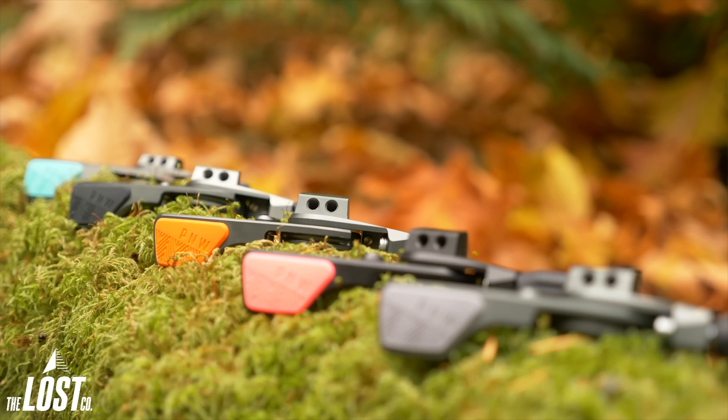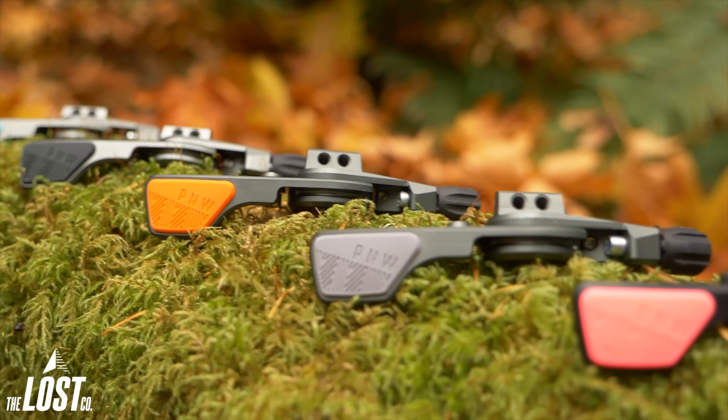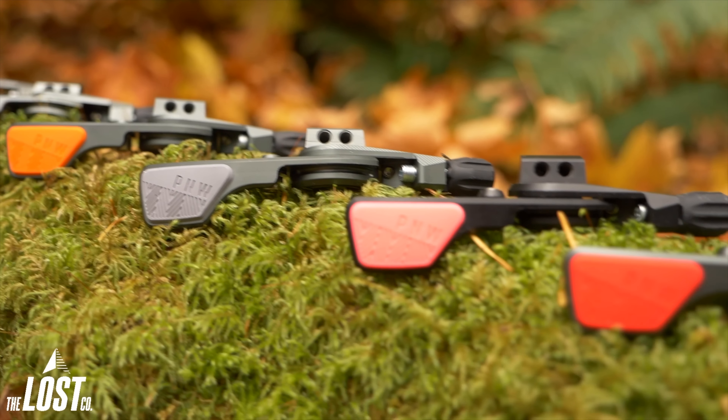The Loam Lever is also available in a whole bunch of different colors, and sometimes they've got limited edition colors, so you can match pretty much any color of any bike you're building.